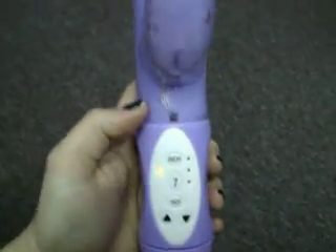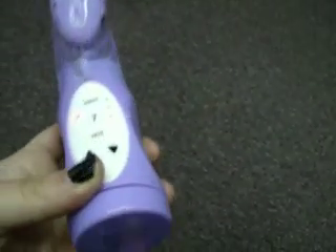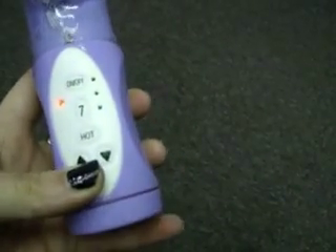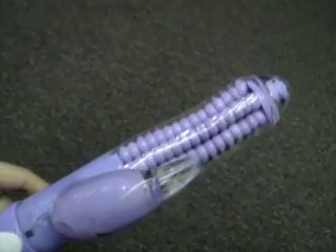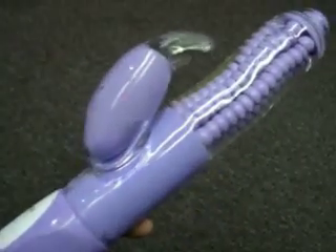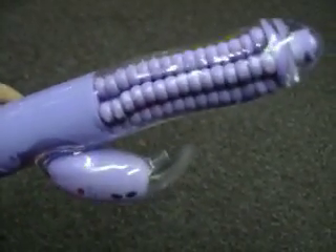So there it is — the Rhythm O Triple Kiss by Cal Exotics. Splash-proof, many speeds, made out of TPE. It takes four AAA batteries, which kind of surprised me — I thought it would take at least three doubles, but it doesn't. Thank you, Cal Exotics, for sending me yet another awesome toy. Since I haven't used this one, I might be giving it away. So stay tuned. Bye.